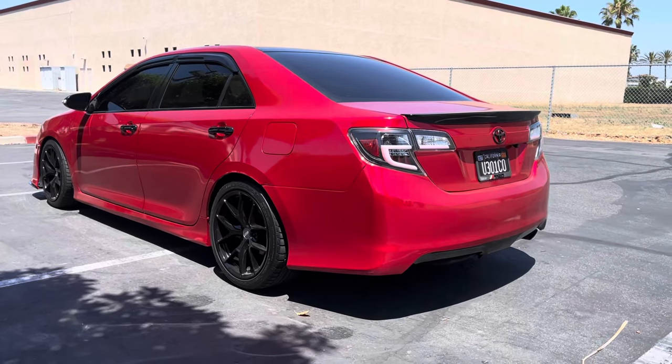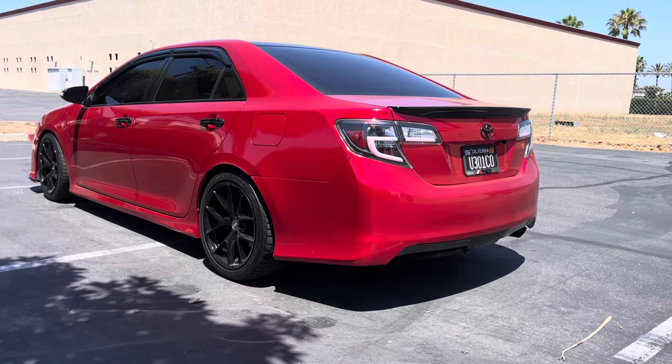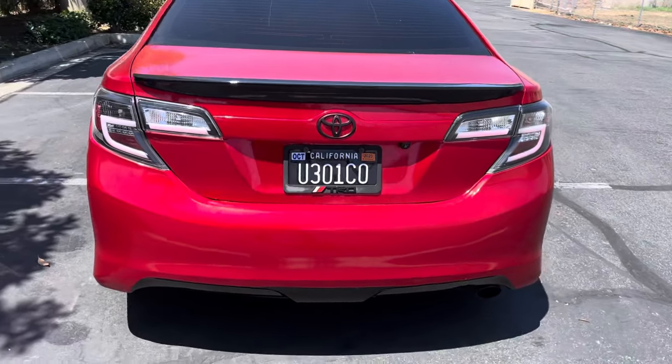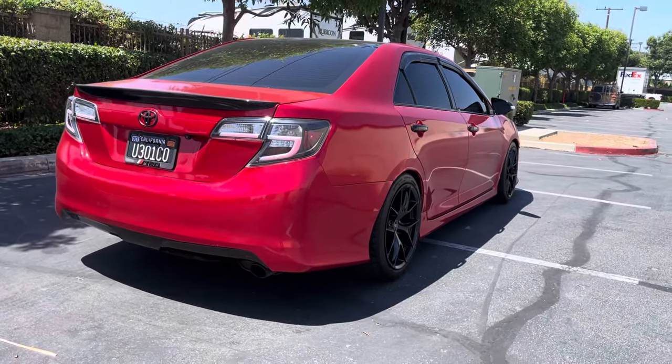Here's the rear end of my car — I have some spider tail lights on there. The car is lowered also, on some ABOC lowering springs. Looks really clean.